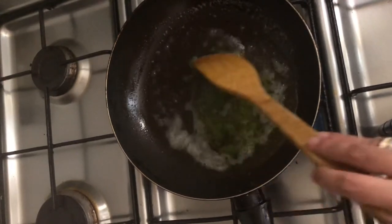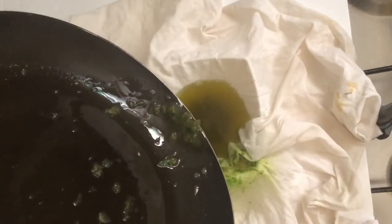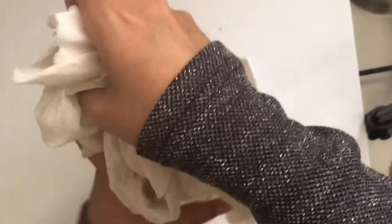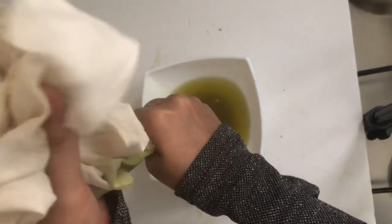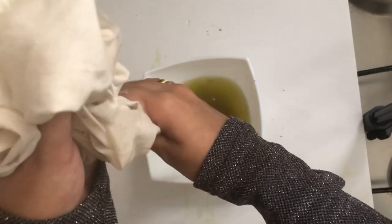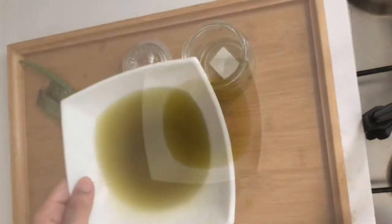Now I'm going to mix it up. Put it in a bowl and pour the bowl out.